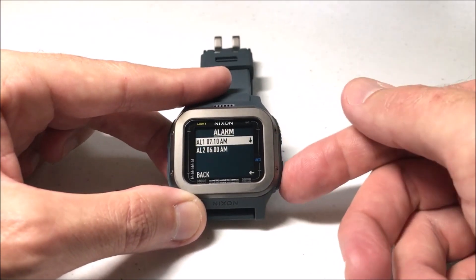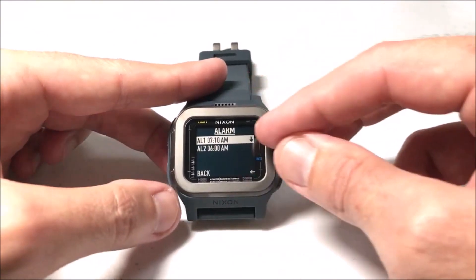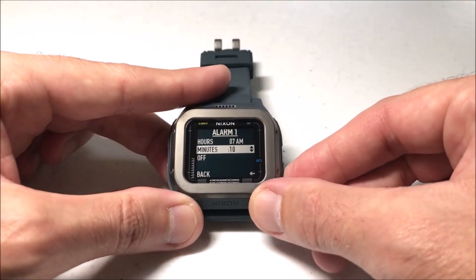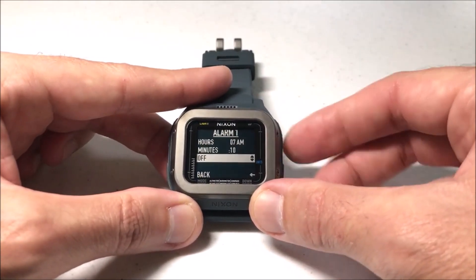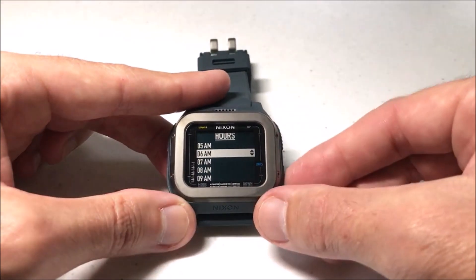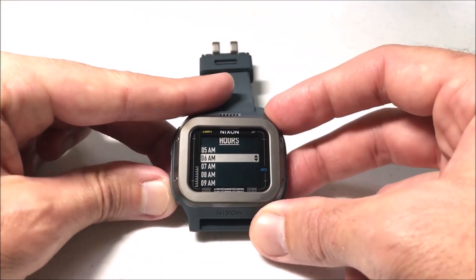You'll notice I've got two different alarms in here. I can choose either one that I want to adjust by highlighting it and then pressing the mode button to select it. Then I can simply adjust my hours, my minutes, or I can toggle it on or off. So I'm going to go up here and choose hours, and use the up or down button to choose whichever hour I want. I'm going to choose 6am.